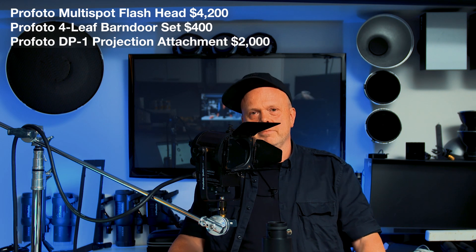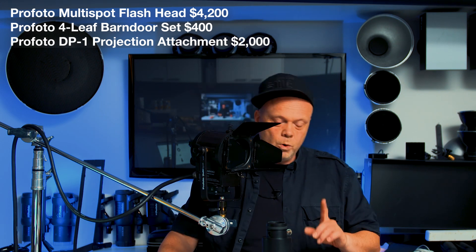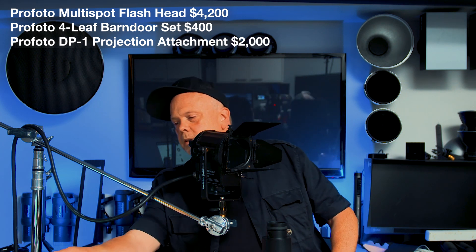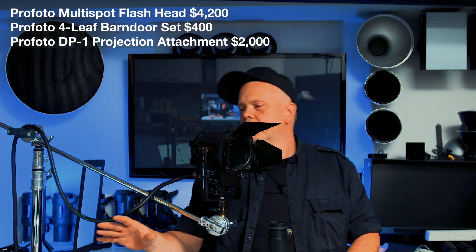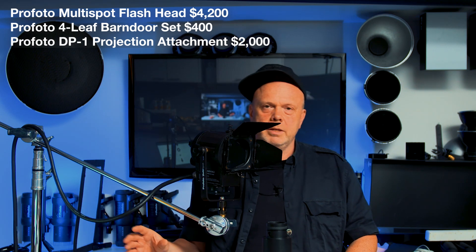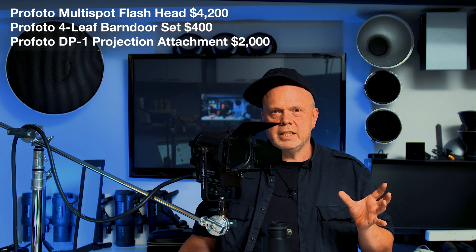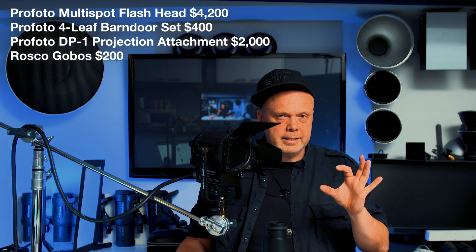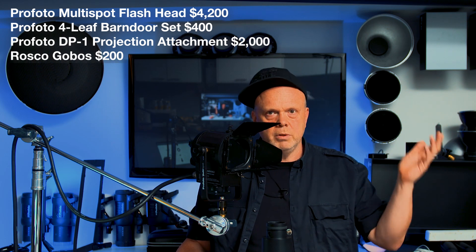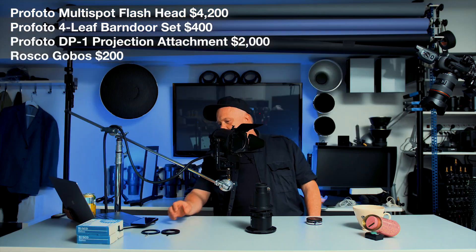It doesn't stop there, this is just a start. If you want to put in gobos, I have some gobos here. They cost around — I have like 10 maybe — and they're around $15 each. But I also have them in glass and they cost like 40, 50 bucks each.